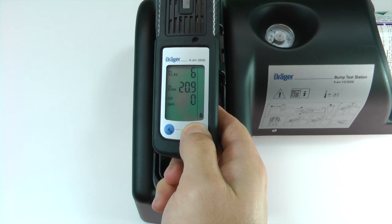If a bump test is failed, the instrument should be calibrated and tested again.